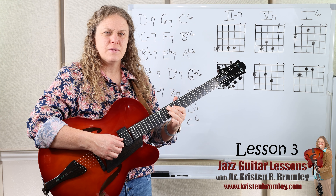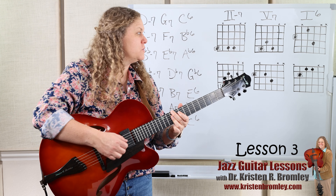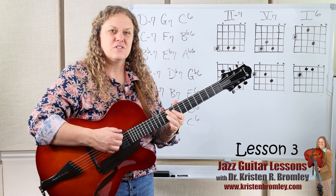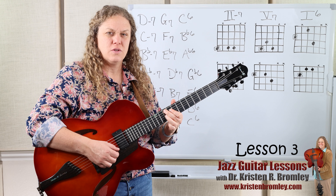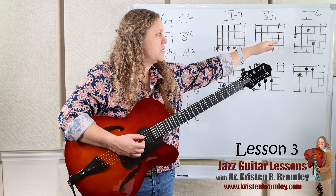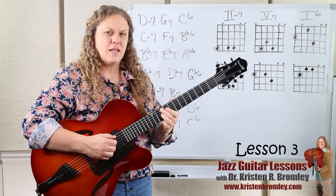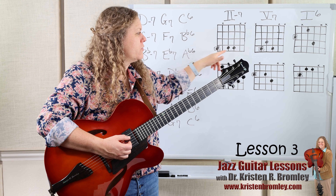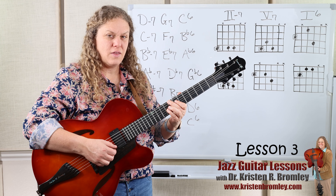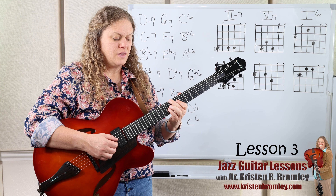Then we're going to move to the 5, or the dominant 7th — the G7 — and you want to get used to moving back and forth between those two chords. We do that a lot. Just get comfortable going back and forth between those two shapes. Then we want to get comfortable going from this shape to the 1-6, where we have to shift and change our fingers. With these three shapes, you can keep your middle finger on the roots and find that with all of them, and then the other fingers just fall into place.